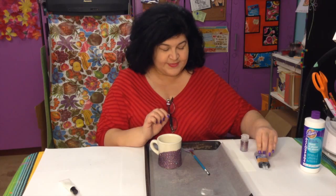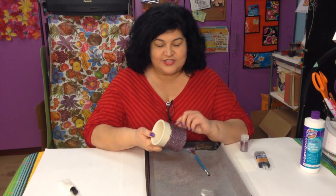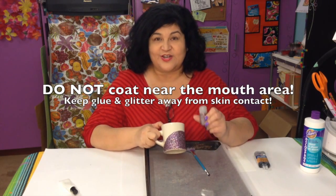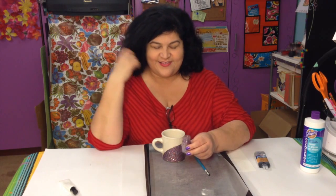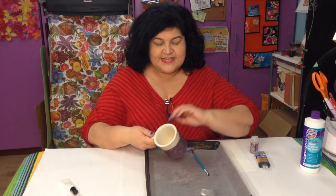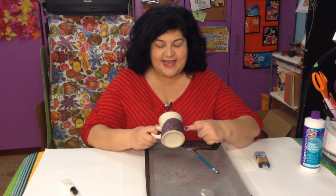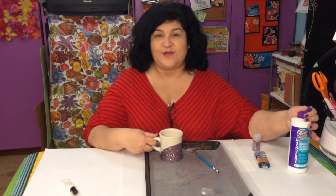Here is the mug that I did — I already glittered it. What you do is paint on the coat of epoxy and pour the glitter over the wet glue. Now, a bonus tip: I cannot stand to throw away leftover glitter, so I keep it and put it in little jars. After the mug has been coated with the epoxy, pour the glitter over the wet glue and let it dry overnight so it's tightly on there.